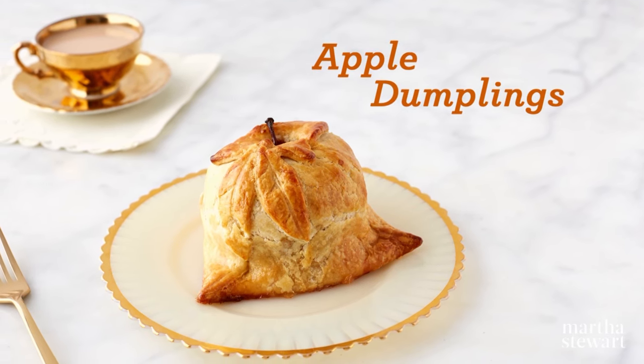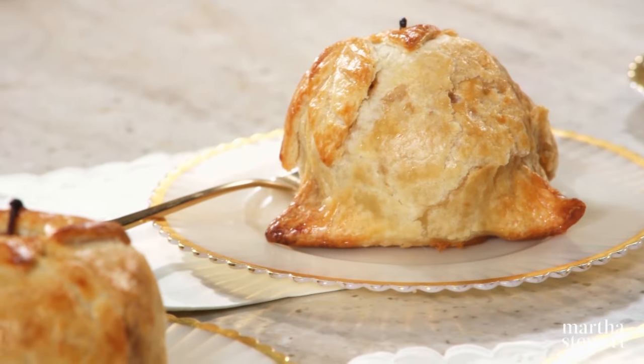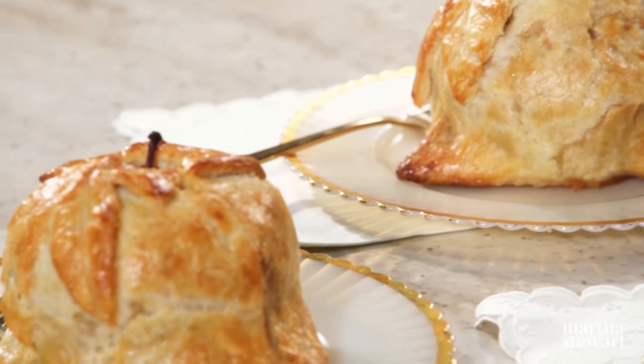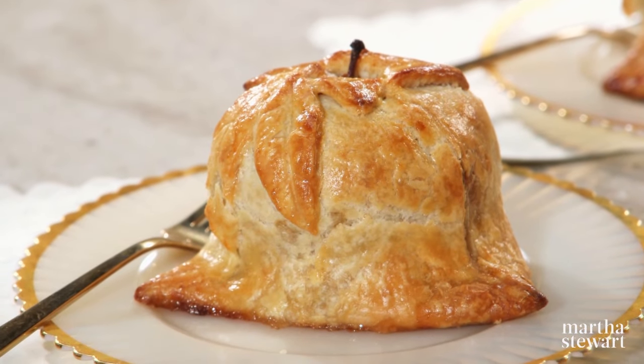If you're torn between making spice-filled baked apples or your favorite apple pie, this old-fashioned Pennsylvania Dutch recipe might just be the perfect solution for the best of both worlds. Apple dumplings.